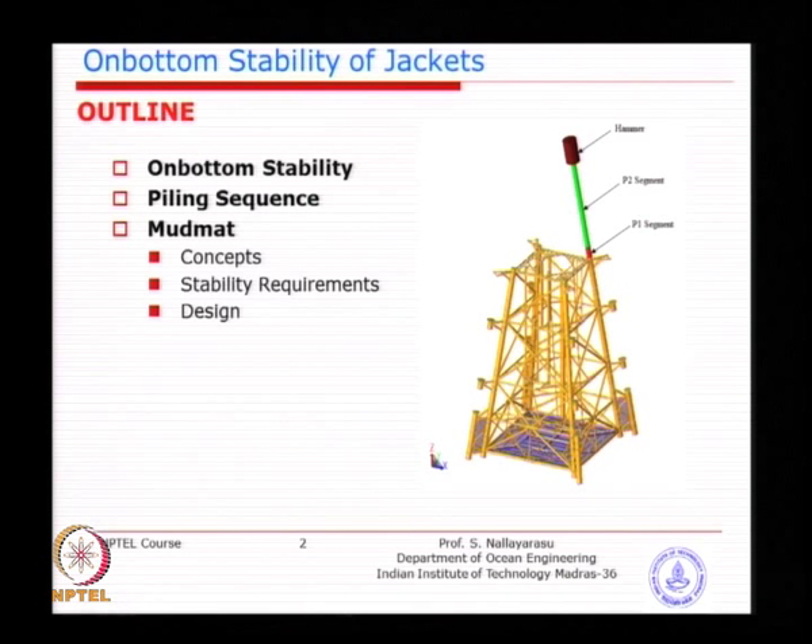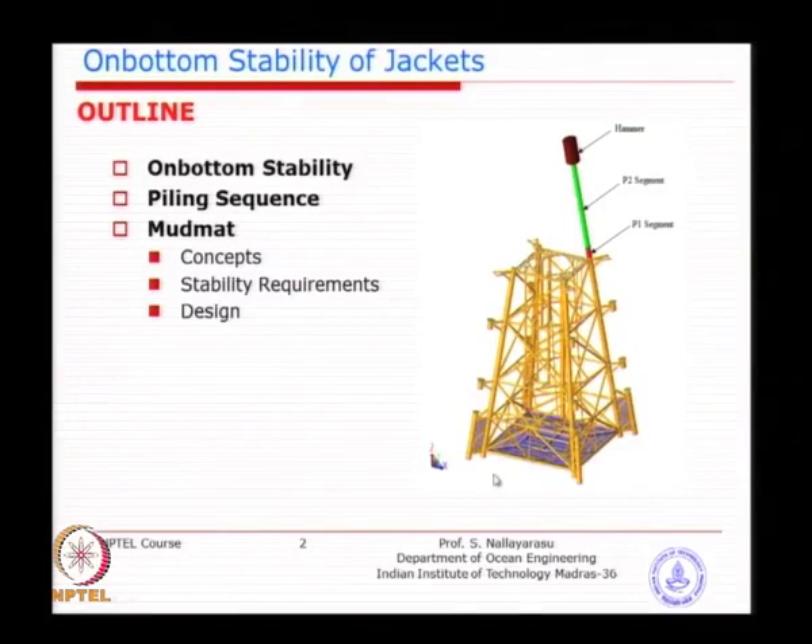On-bottom stability depends on where you are placing the pile and the hammer. You are not going to have 4 hammers — you may have only one, or maybe one substitute in case of failure. The hammer has to be placed in one location, not all 4. Nobody is going to have a symmetrical situation. Pile segments can be placed one by one, or at some stage you can actually have all 4 of them together. The sequence needs to be arrived at based on the conditions of system stability and bearing capacity.